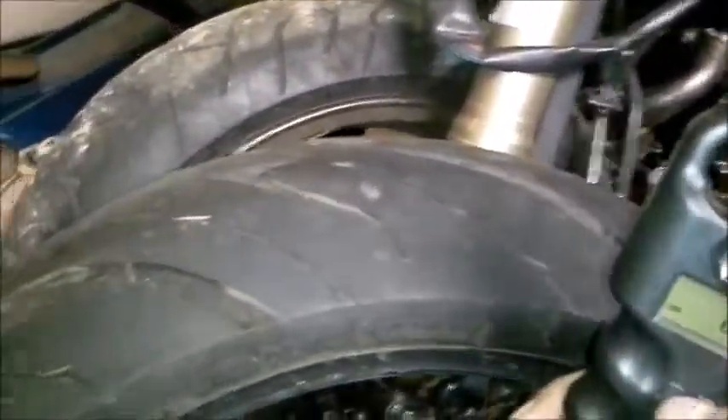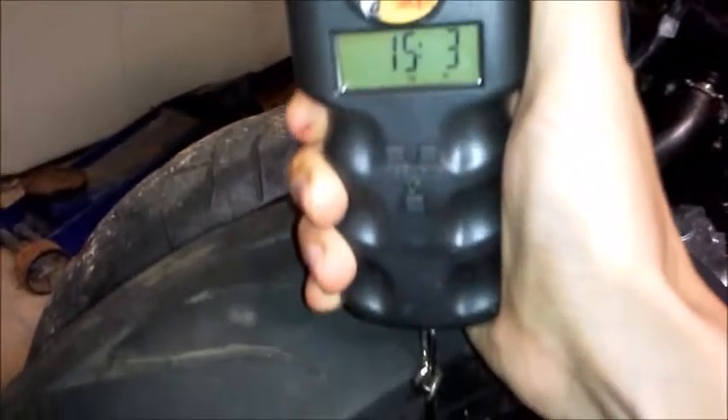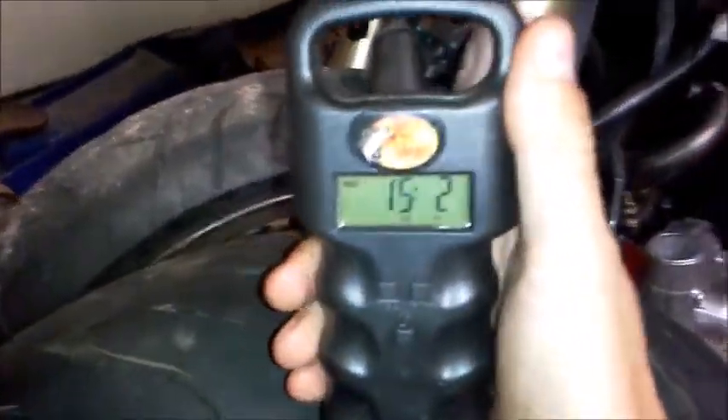15 pounds and 2 ounces. That's a big difference — that's a very big difference.